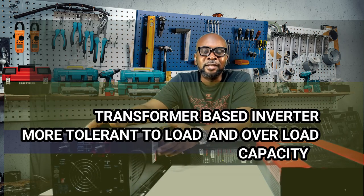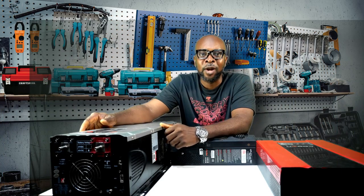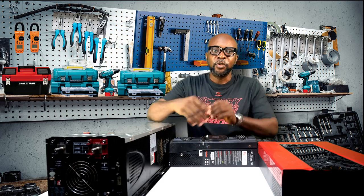Load — very important. The transformer-based inverter takes it on this one. It handles a lot more load than a transformer-less inverter, especially where you have inductive appliances, heating elements, and large appliances that require a huge amount of power at startup. The transformer-based inverter handles those demands well.